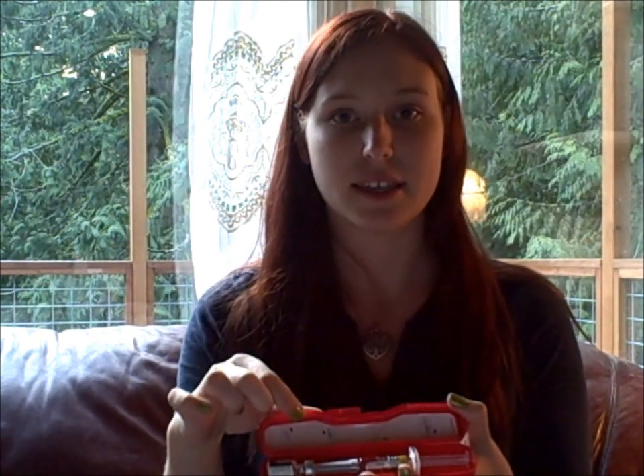Most type 1 diabetics keep their supplies close at hand. I keep mine in this orange case, which makes it easier to carry and find when needed. The glucagon kit is at the bottom. When you open the glucagon kit, you will find a folded piece of paper giving detailed instructions on what to do. There will also be a piece of paper plastered to the inside lid giving pictured instructions on what to do.